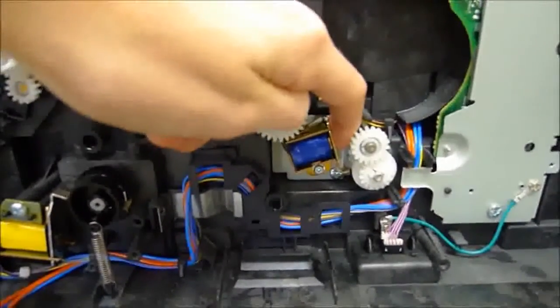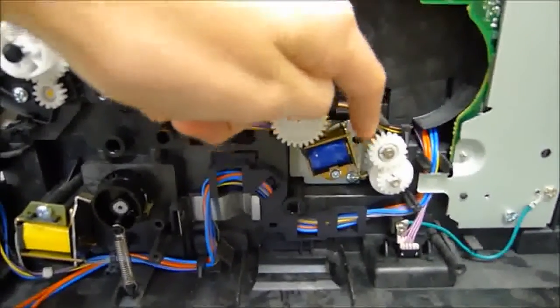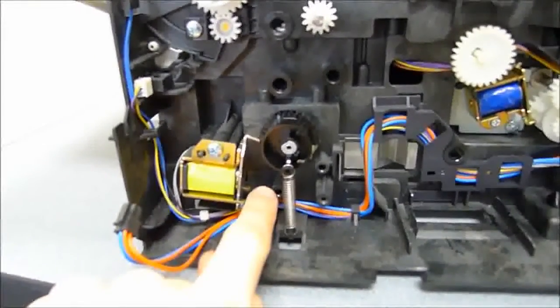You can probably already tell where I'm going with this. What happens is that the adhesive causes the little metal armature to stick in place. And because printers depend on millisecond or less time differences, obviously everything goes downhill from there.